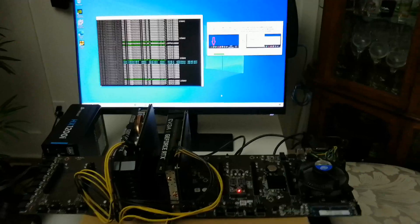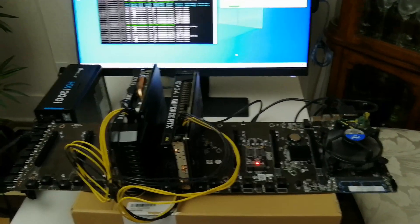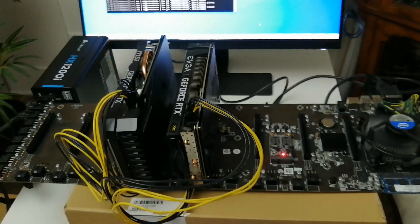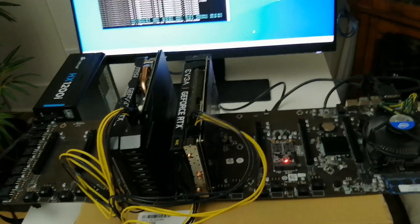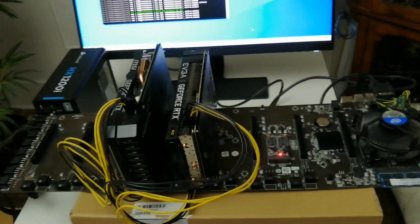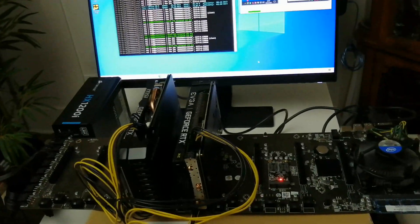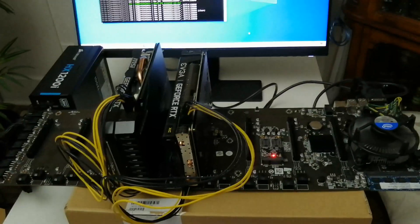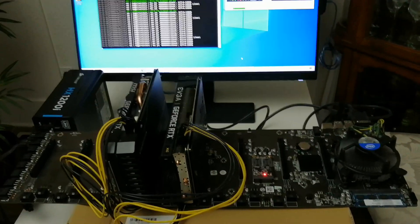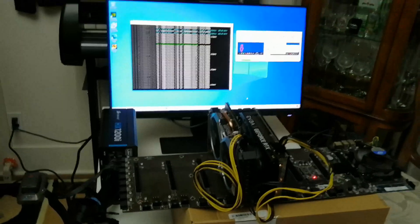Alright guys, that's it for this video. Hopefully you find this informative and useful. I'm going to try to get more video cards — I'm really looking for the 1660 Super to fill this motherboard up. I have another BTC S37 sitting in my closet. Between my riser-less motherboards and an empty slot on my BTC D37, I could accommodate up to 17 GPUs. It's still kind of hard to find GPUs right now — you have to line up and hope you get what you want. Thanks for watching and I'll see you in the next one.